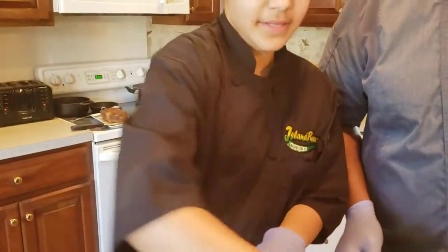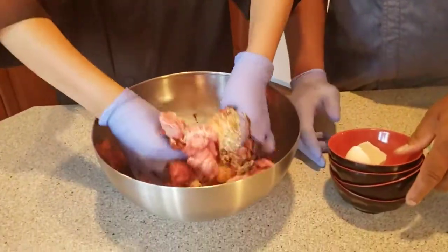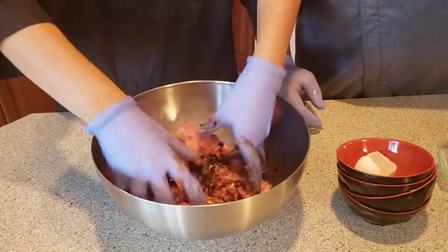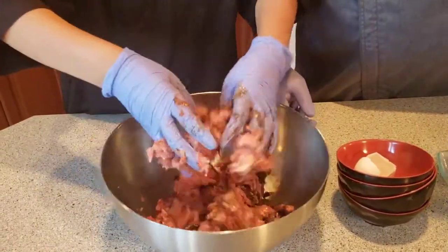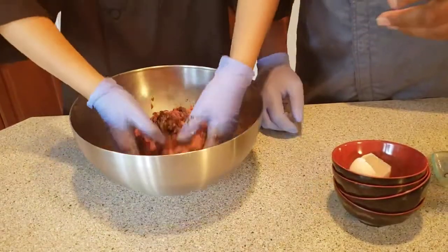So once we have our ingredients, we're going to start mixing. Get in there and break things up. Make sure you don't want to squeeze your meat together — you want the mix to slide through your fingers while you're mixing.